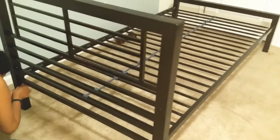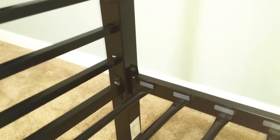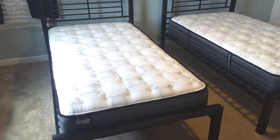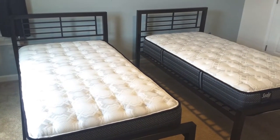The mattresses are pretty good. They degassed for about two days and now the boys have been sleeping on these frames with no complaints so far. The link for the bed frame is going to be in the description. Thank you for watching and please subscribe.